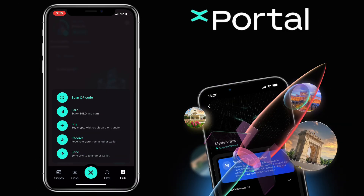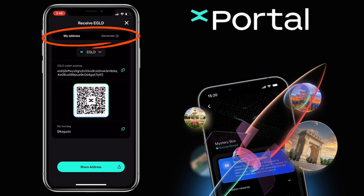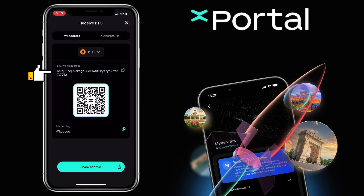To deposit crypto on your Xportal account, you select the Receive button. Here, you can choose My Address or generate a QR. Let me choose My Address. Select the crypto you want to deposit — let me pick Bitcoin. Below, you can copy your deposit address, scan your QR code, or use your hero tag to receive crypto from another Xportal user.